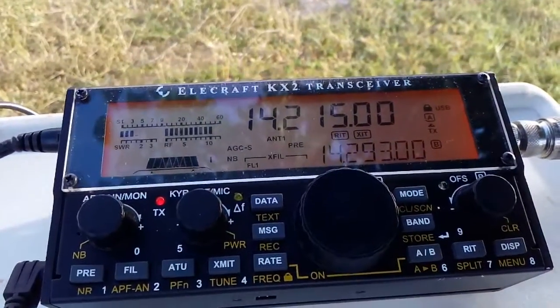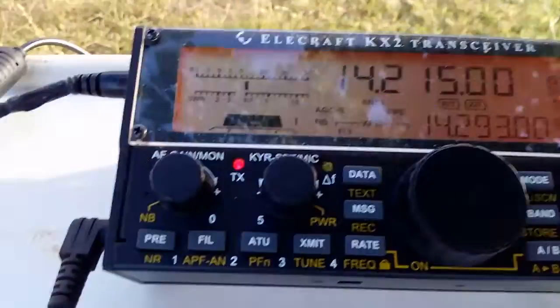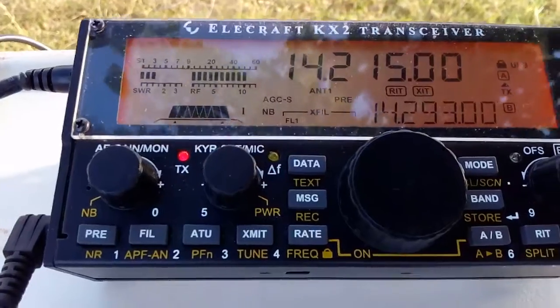Okie dokie, here we go. Alpha Echo 7 Kilo India, Joliet 69 Zulu.